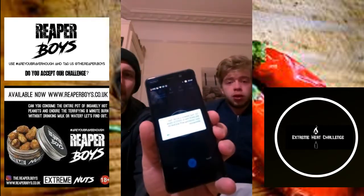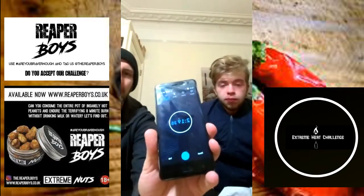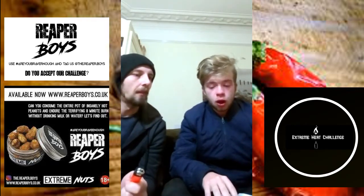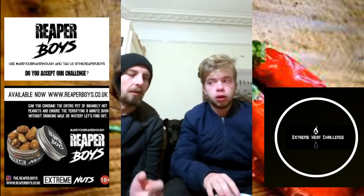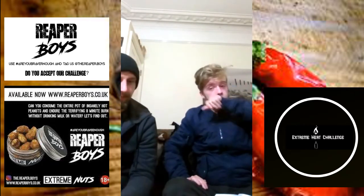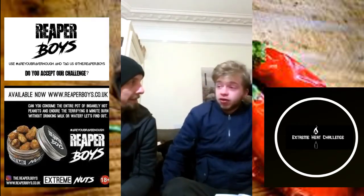Come on mate, I know you can do this. Do you remember when you smashed the one chip challenge? You got five minutes, and I got seven and a half minutes. So it's not too far off, I'm sure you can do this. How do those nuts taste? Nice but hot. Describe the heat — is there anything you've had before that's equivalent? My whole head just feels like it's caving in.